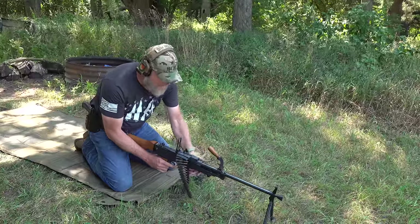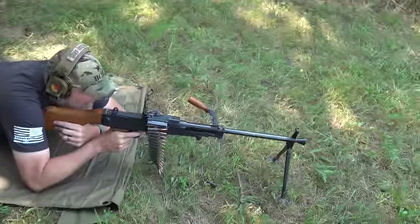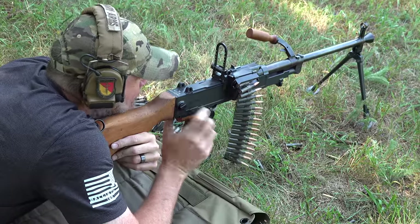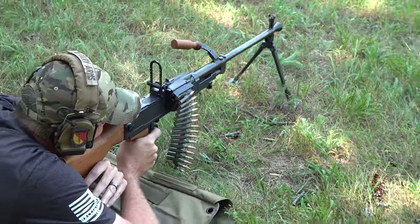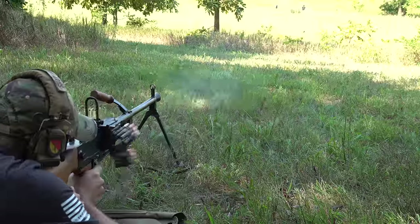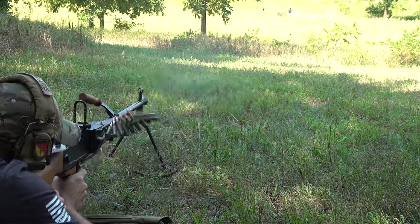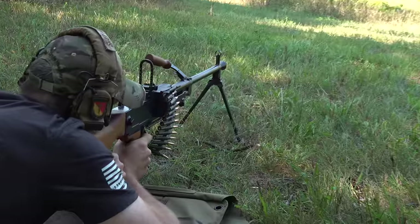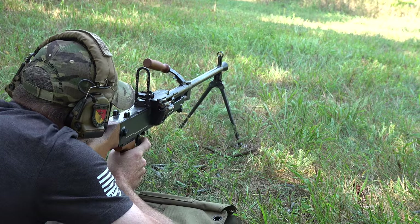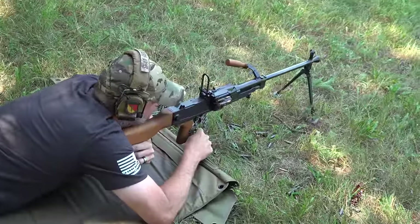The safety is back here — it's a cross-block type safety. The gun has a V-notch rear and post front sight, and a very nasty trigger. This is about as fast as I can fire it with its heavy trigger. Hot brass — it ejects straight down, unlike the PKM which throws brass out to the left onto your supporting elbow. This gun throws brass straight down out of the bottom.